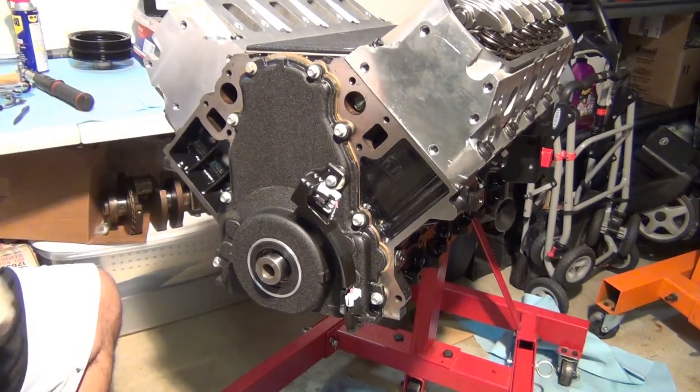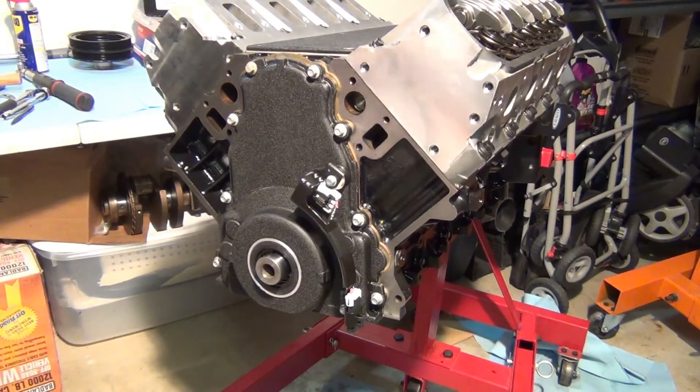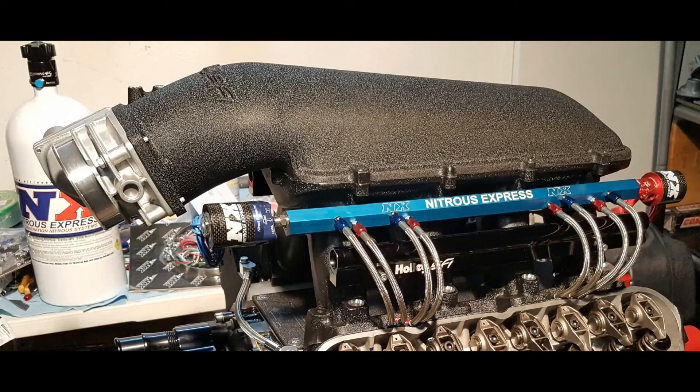We're covering everything up to keep dirt out while we wait on parts to come in to complete the rest of the motor. At night we cover it with a plastic bag anyway. We did get the Holley Hi-Ram in, so we're going to start working on mounting the nitrous system, mocking it up, and figuring out where to put the nozzles. Here it is on top of the motor with the nitrous rail on top of that, and we ran the soft lines down to the intake area.